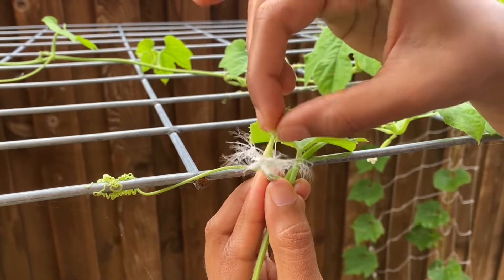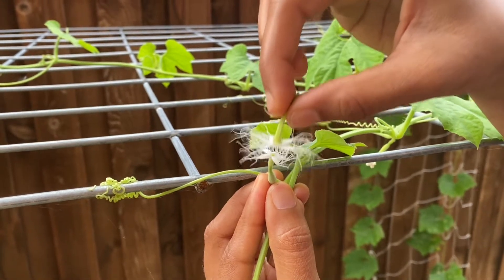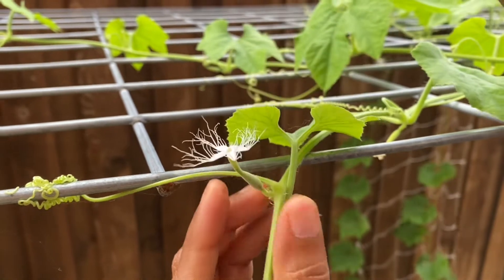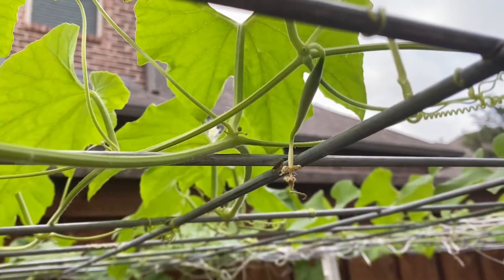You can pluck the male flower and tap it on the female flower. Don't pluck the female flower. You can see here a successful one after the manual pollination.